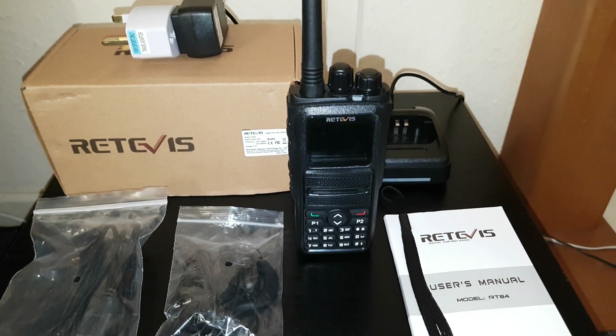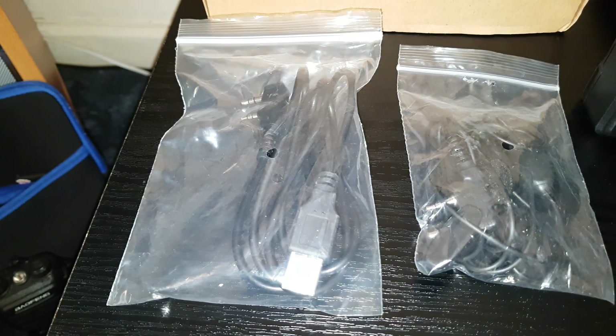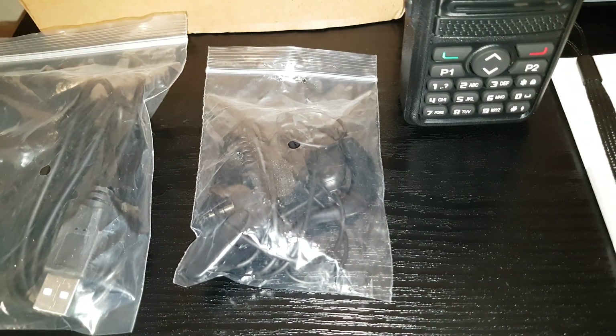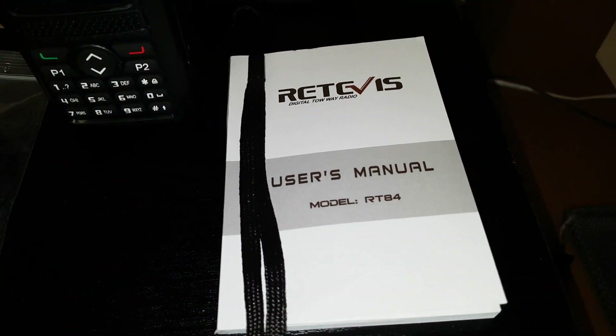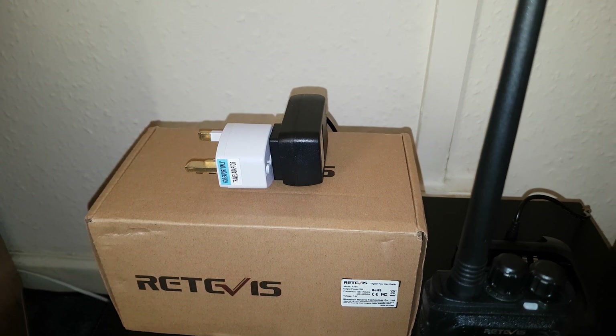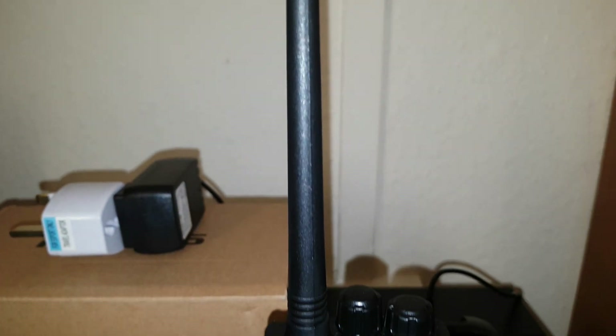Ordered on AliExpress and took a week to arrive. Came with a USB cable for programming, earpiece mic, hand strap, users manual, desktop charger with adapter, and a two-pin to three-pin converter.